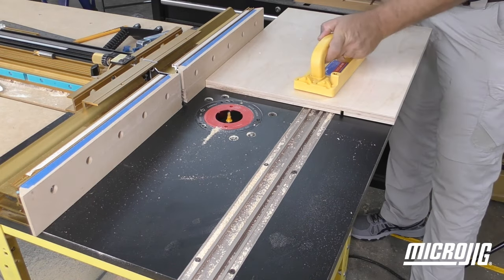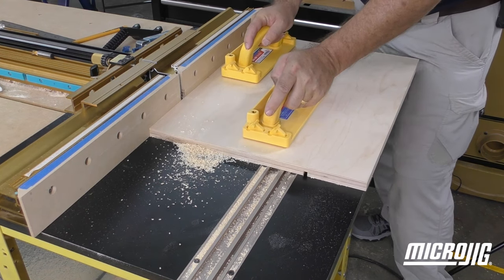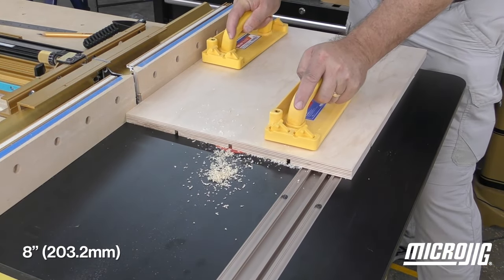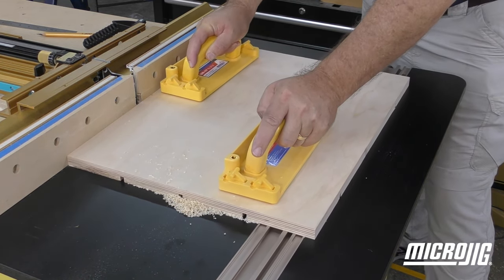Rotate the workpiece between cuts until all four are complete. Reset the fence to 8 inches and repeat the previous steps. The long dimension will get two grooves, the shorter dimension only one.